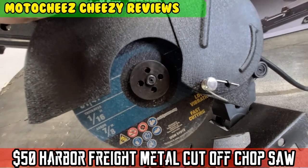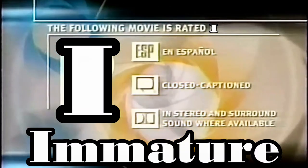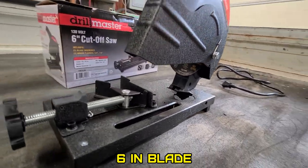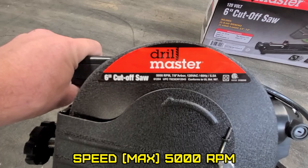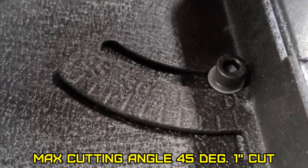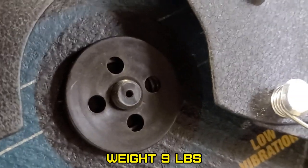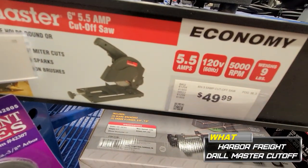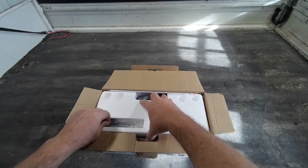On today's episode of Moto Cheese - 50 bucks, we'll try it. Let's see if this thing's a piece of junk or not. I just want it for small stuff. Harbor Freight's hit and miss sometimes, as you all know.